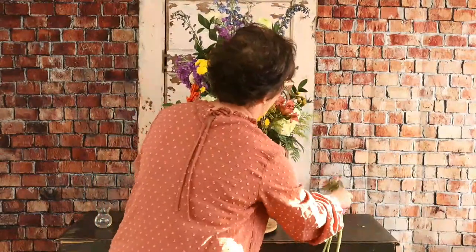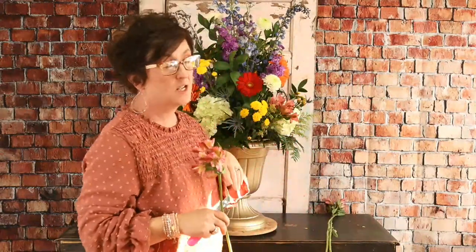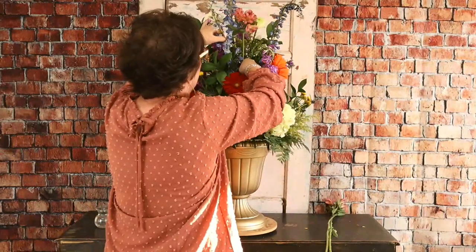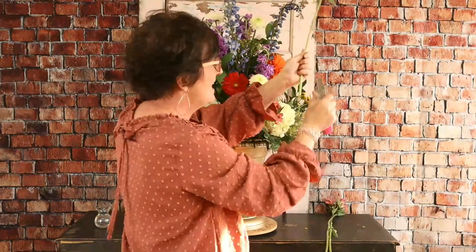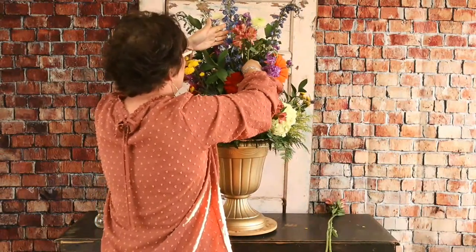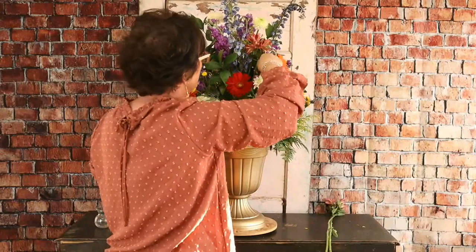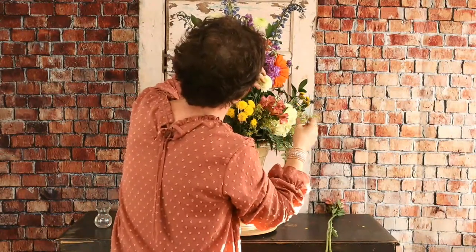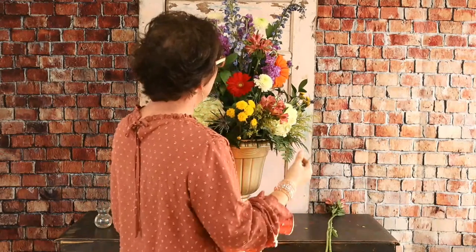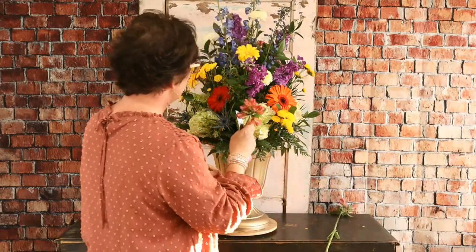Vicki Seal asks how you fresh cut the stems without dismantling the arrangement. This arrangement you couldn't — it would be literally impossible to try to recut these stems since everything is designed down in floral foam. The main thing is just be sure you keep the reservoir filled with water. Any arrangement arranged in floral foam would not get a fresh cut.